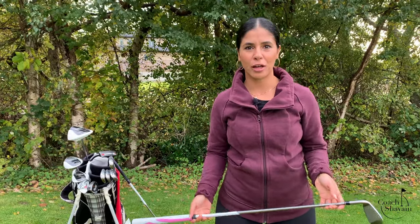Hi, I'm Coach Cheyenne. Welcome back to my YouTube channel. Today we'll be talking about your clubs and cleanliness — how do you keep your golf clubs clean?